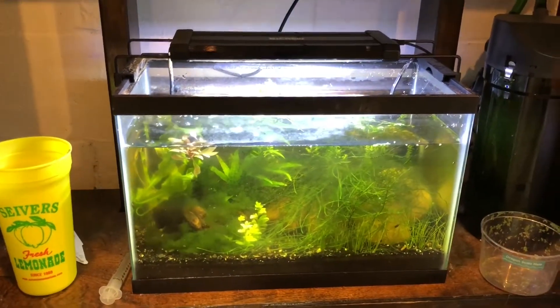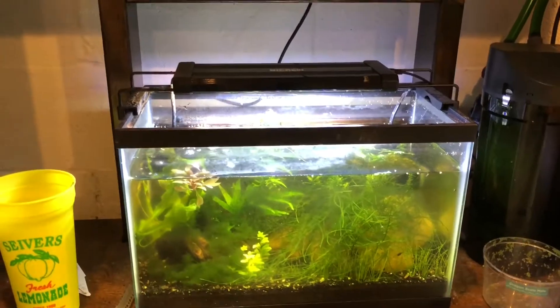Then we got this shrimp tank — this little five and a half gallon. It's basically cherry shrimp with some snails, algae, and random plants. The plan was to shut this down and move all the shrimp up to the 55.